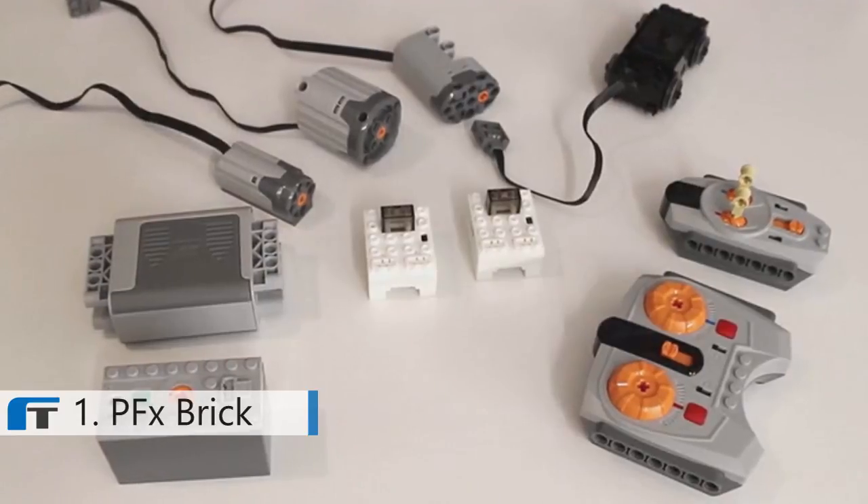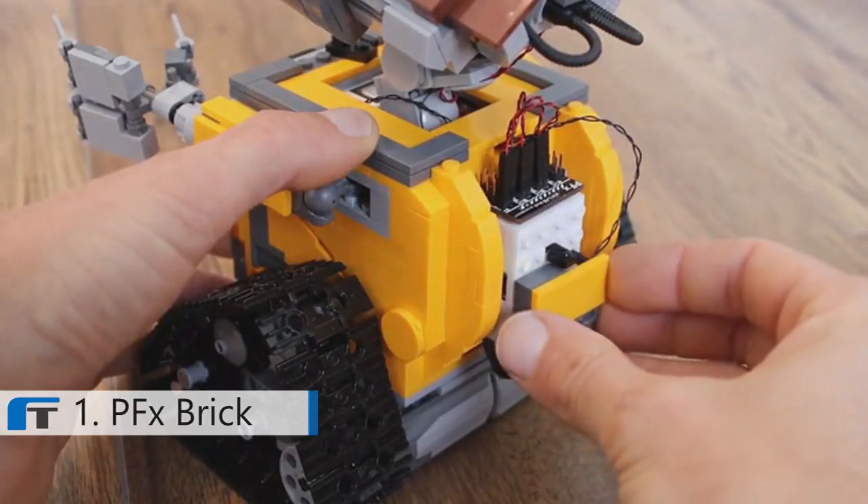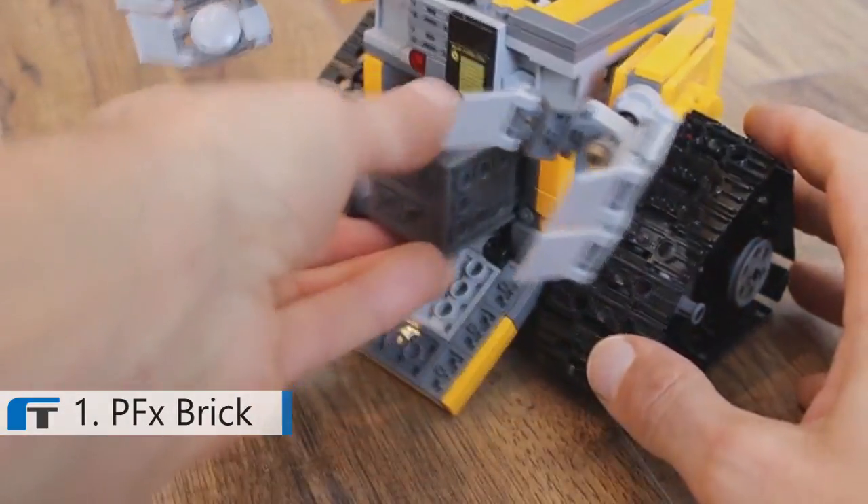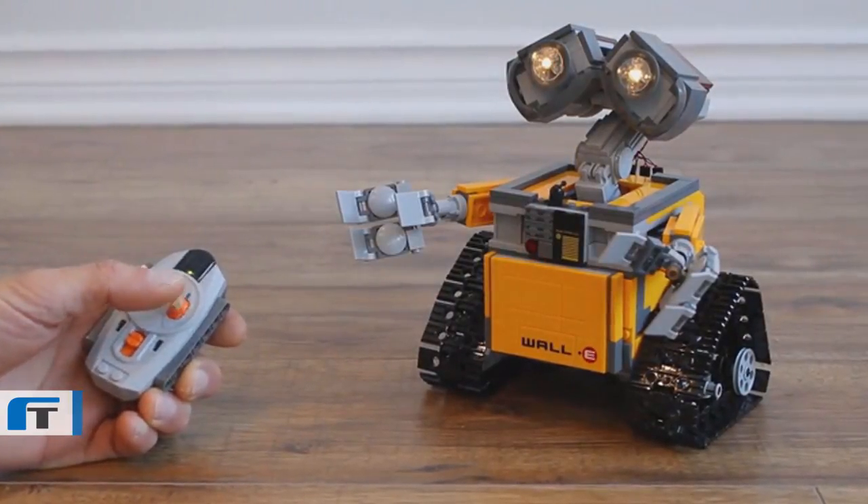The PFX Brick is designed to work with your existing LEGO Power Functions components. It can be powered using any of the Power Functions battery boxes and it can be controlled using any of the LEGO infrared remotes.